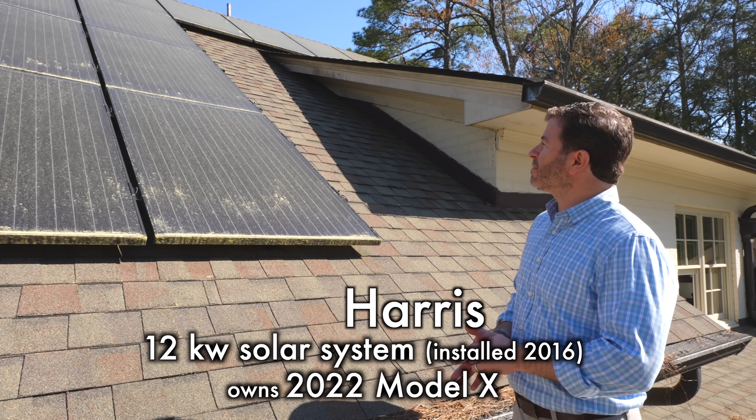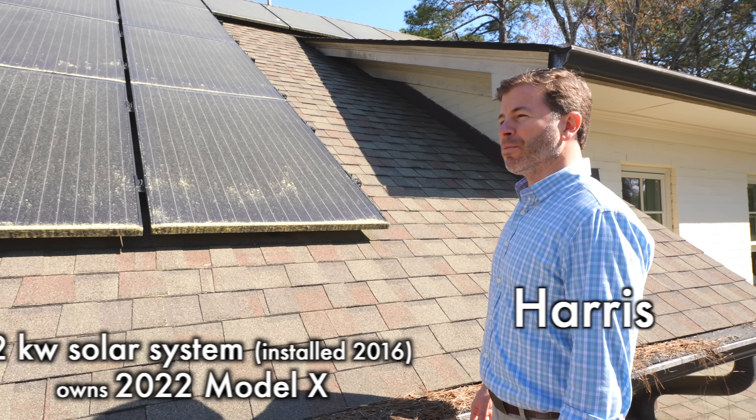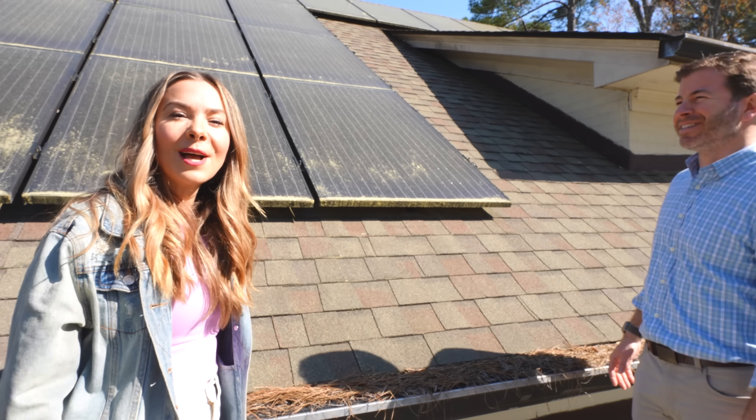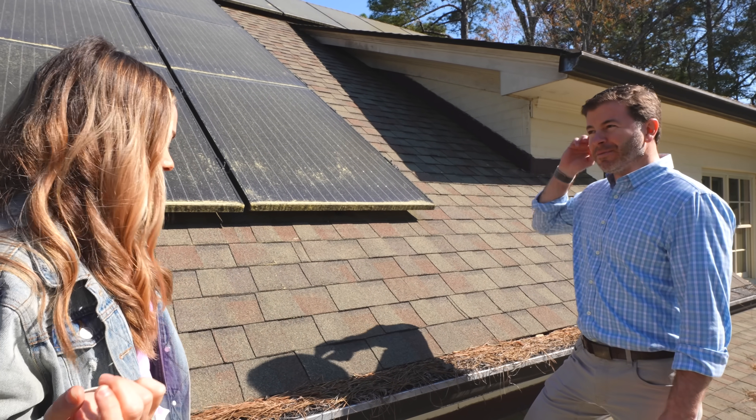We've professionally cleaned the panels one time, and it ended up being about as much or more than what they make in a month, so not really worth it. But a big rainstorm — that's free. Mother Nature's the best cleaner.